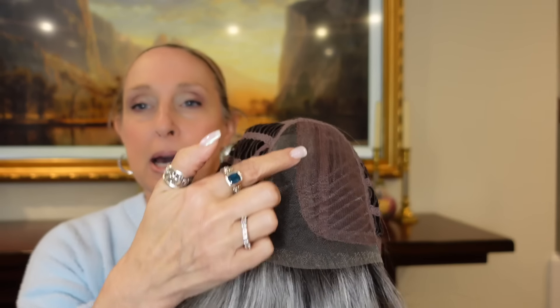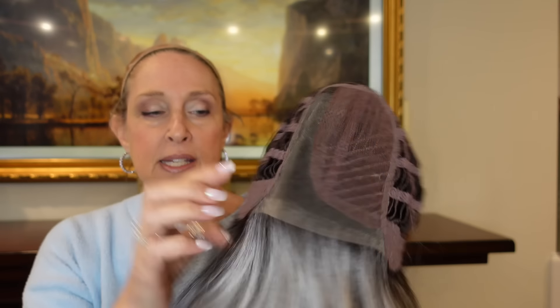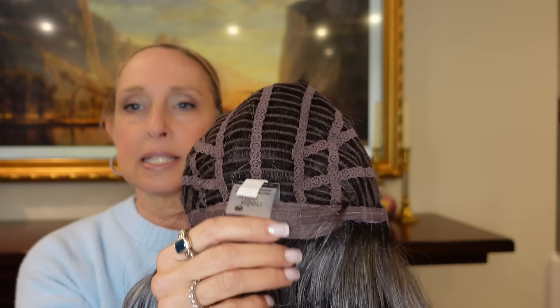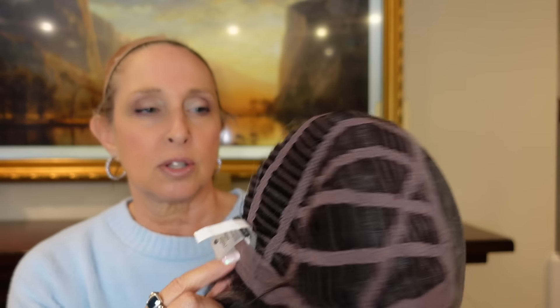There's an extended lace front, a mono part — this is a more narrow mono part that goes all the way back to the crown, so you'll have less density in the crown area. You have the velvety ear tab with metal stays, the extended nape, and the velcro adjusters are in a little bit — so this would definitely go to an average. It is a petite average with some stretch. That is Flirt in salt and pepper mix.